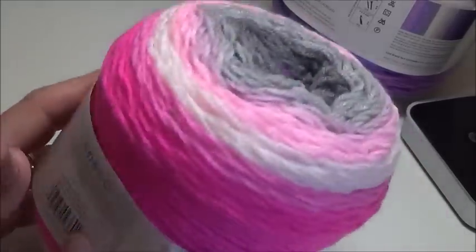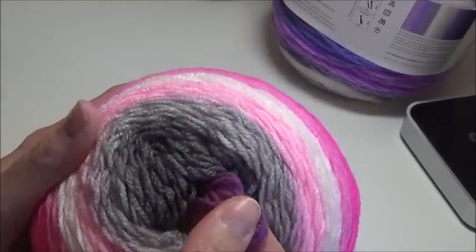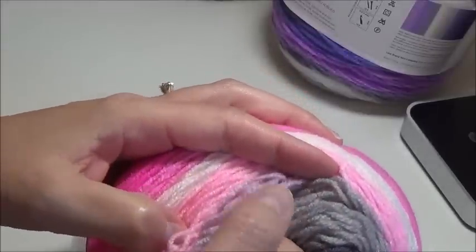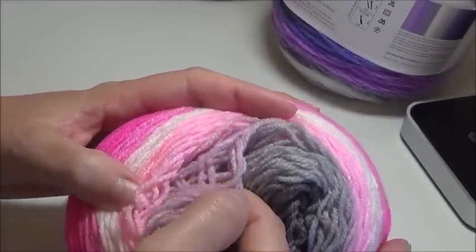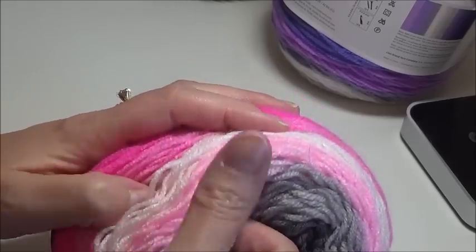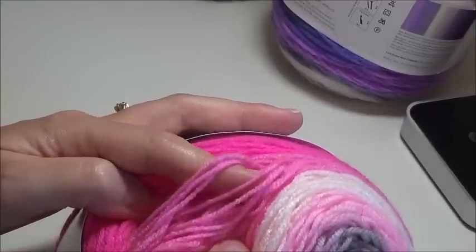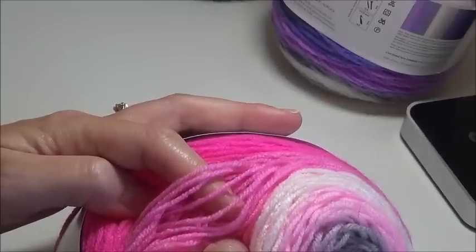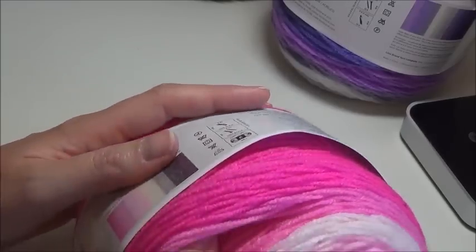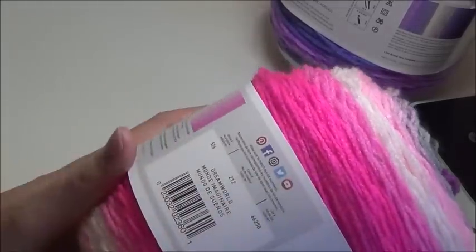The third one I bought was Dream World. Dream World is that definite princess colorway. It starts with this magenta, moves into a dark charcoal gray, into a silvery gray, then a mauve-y light mauve into a pink — this is like a bubblegum pink. This is not a true white; this is a very, very light pink moving to a more medium pink and then to that hot pink. Very pretty. Again, soft. Nice. This is Dream World.